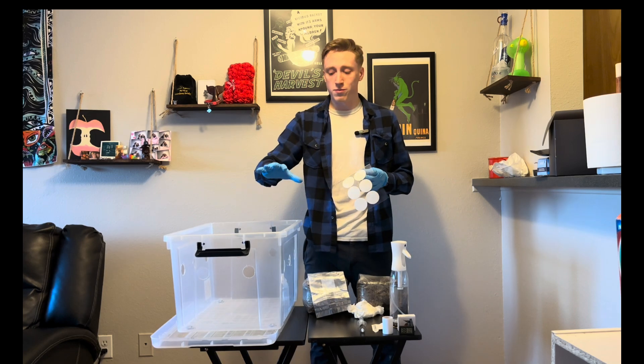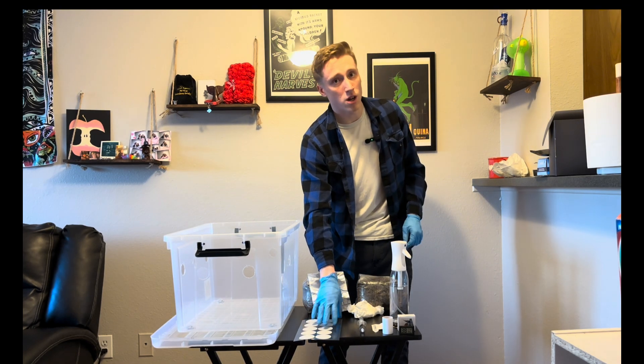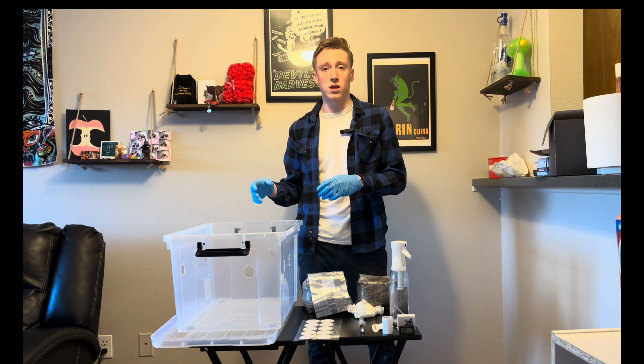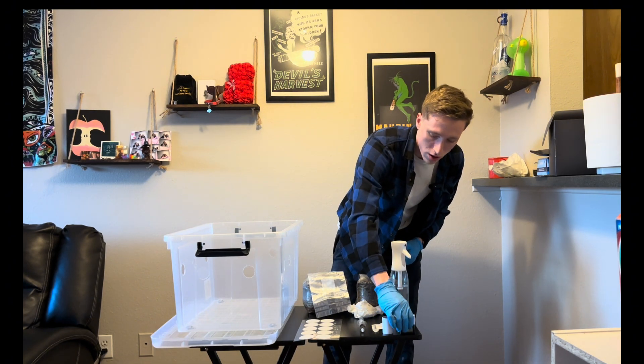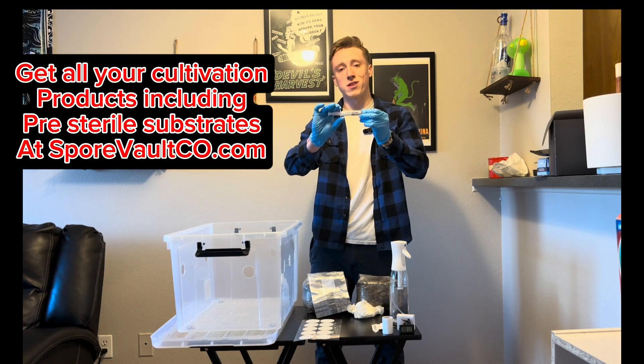There are 10 filters to go over the 10 holes for the mono tub. You definitely want to keep these on the entire grow, as that helps with maintaining the humidity and the heat inside of it. Also included is a humidity and temperature gauge and the spore syringe — we are going with Tidal Wave.